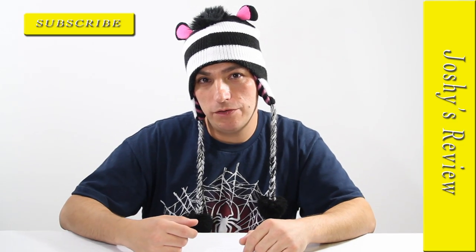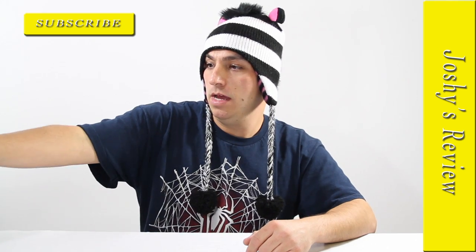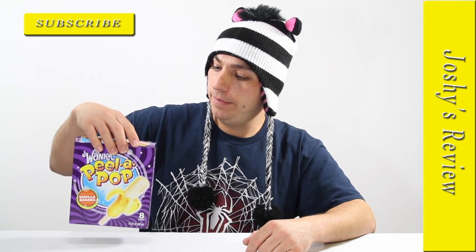Hello and welcome to another edition of Josh's Review. I'm Joshy and today I'm going to review these Wonka Pillapops Vanilla Banana.